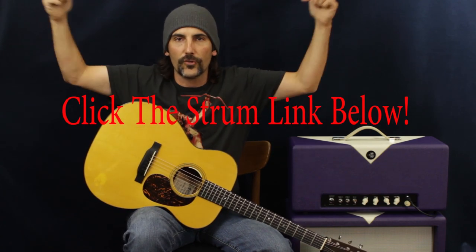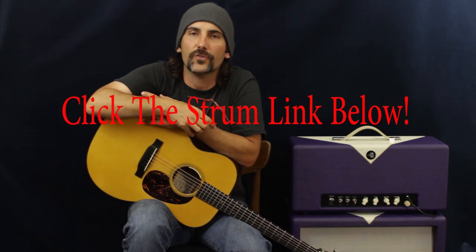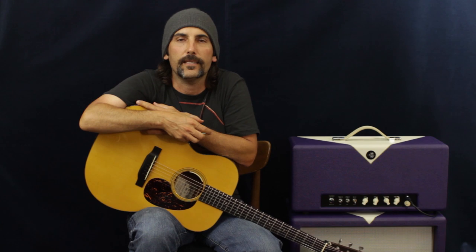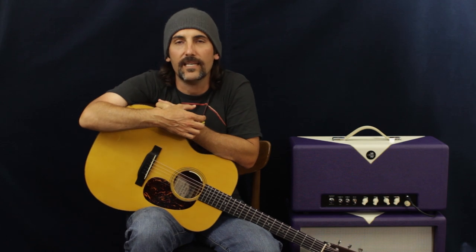Way to go, awesome job, you guys are amazing. Don't forget the strum link down below in the description — if you want to learn how to strum, it'll get it done. That didn't rhyme at all. Here comes the thank you part. You guys are amazing, I love it, you're awesome.